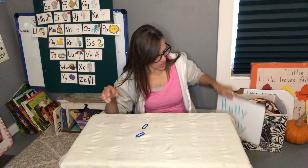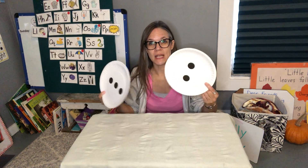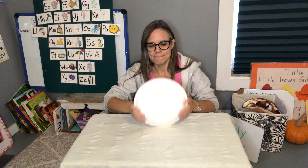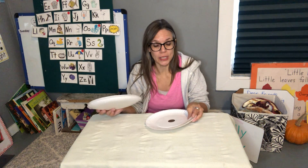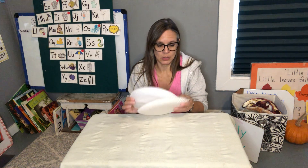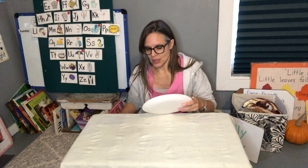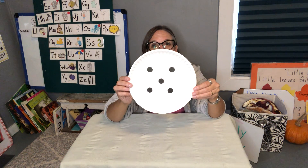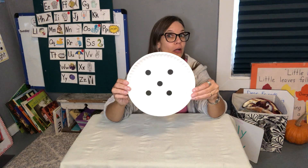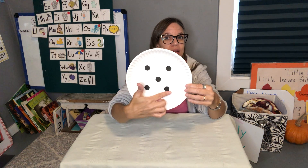We can also play with our subitizing plates. First we'll play it where I stop and hold it and you count, and then we'll play it where you have to look really fast. Ready? Holy golly! How many are there? One, two, three, four, five — there were five on there.